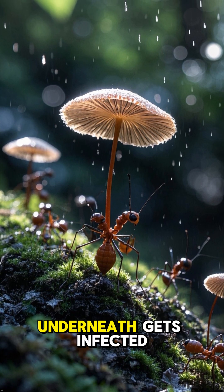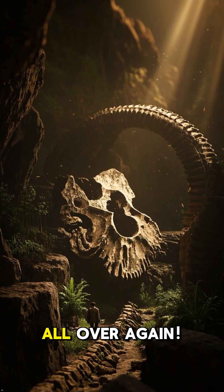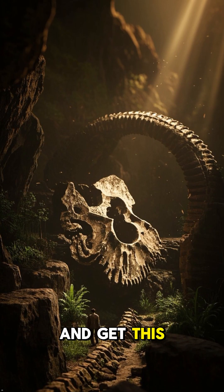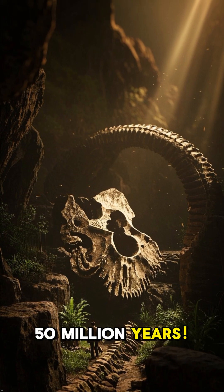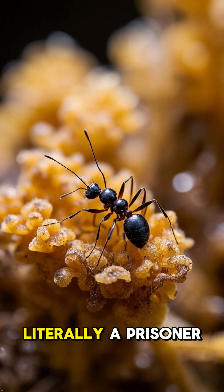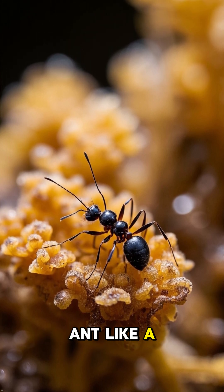Any unlucky ant walking underneath gets infected, and the whole terrifying cycle starts all over again. Get this — we have fossil evidence that this has been happening for almost 50 million years. The ant is literally a prisoner in its own body. It's just a fungus wearing an ant like a suit.